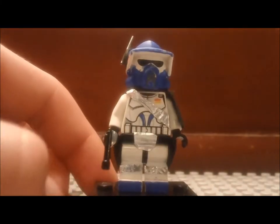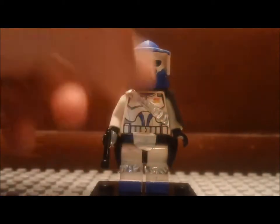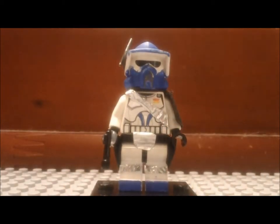On the front he has plain white arms. On the front he has a red dot and a yellow dot to signify his rank as a commander.